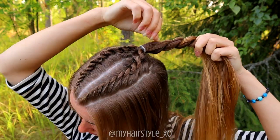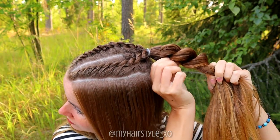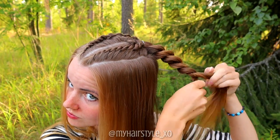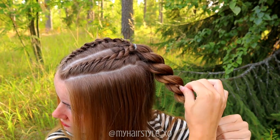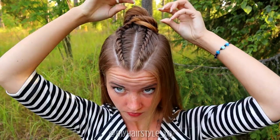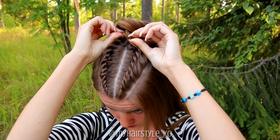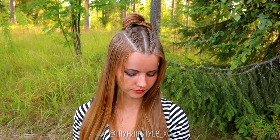If you want some more volume for your braid, you can pancake it. Pull the edge of the stitch out of the braid, but be careful not to pull the whole section out, as the braid will become loose and undo easily. Spin the braid around the ponytail, then secure the bun shape you like with bobby pins. The second hairstyle is ready — it took about 7-8 minutes to accomplish.